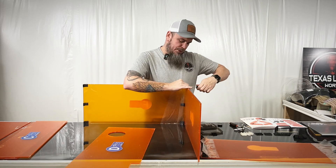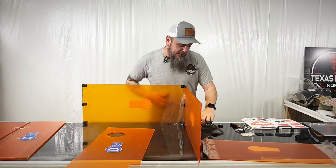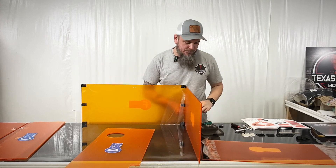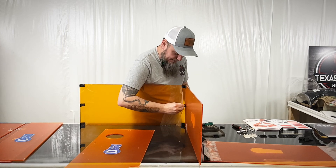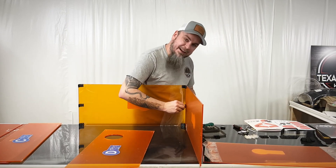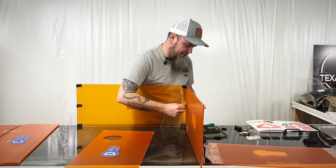We're just trying to get this loosely together right now, because if it's out of alignment or the brackets aren't lining up right, you don't have to go back and untighten stuff and make it more of a pain. Just make it easier on yourself — don't fully tighten until everything is lined up.